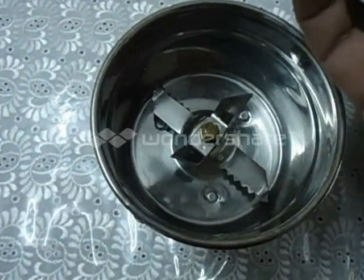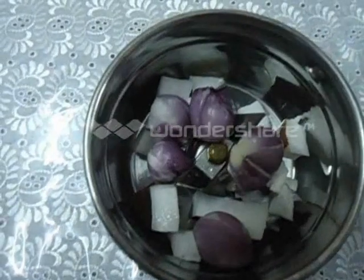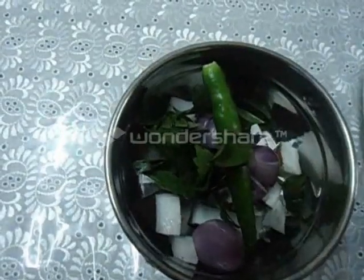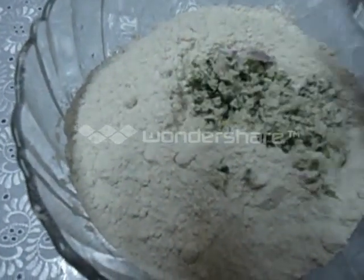Now we are going to crush the coconut pieces, small onions, curry leaves and green chilli. I have crushed it. Now add this to the wheat flour.